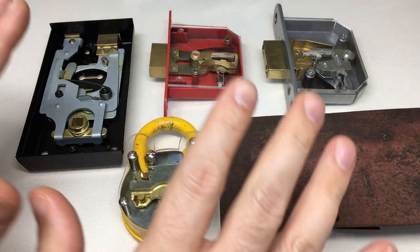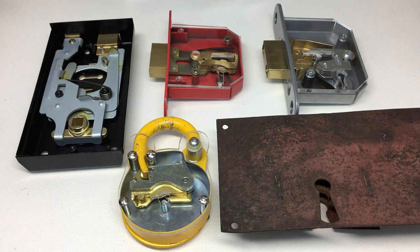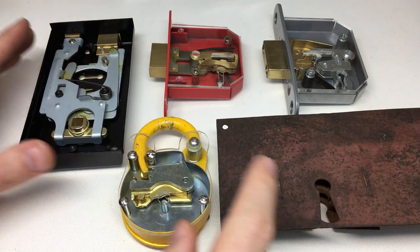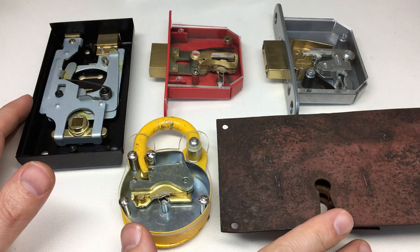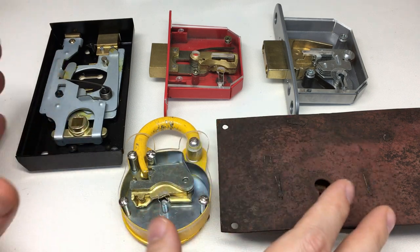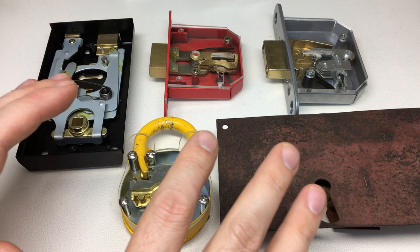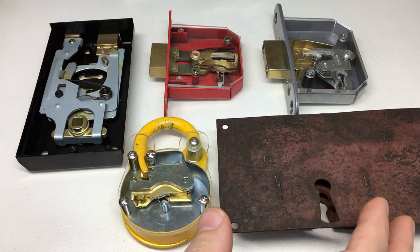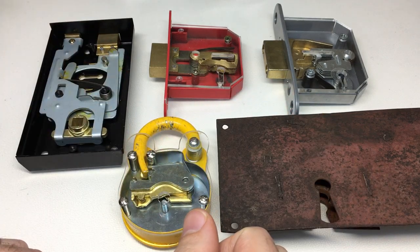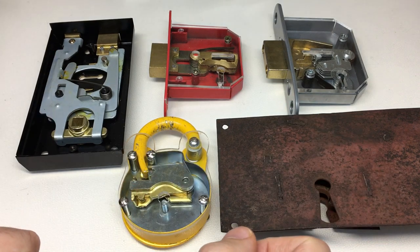Hello again, it's Lock Noob and this is the first of a five-part series on lever locks and lever lock picking. I thought for the first part I would start right at the beginning: what types of lever lock are out there, how do they work, and what's all the weird terminology we use when talking about lever locks and their keys? Once we understand what lever locks are and how they work, the later videos on how to pick them will be a whole lot easier to understand.